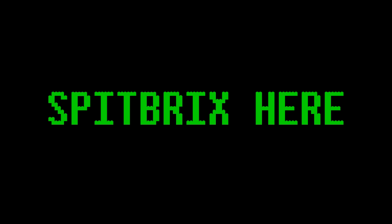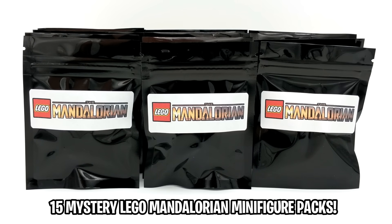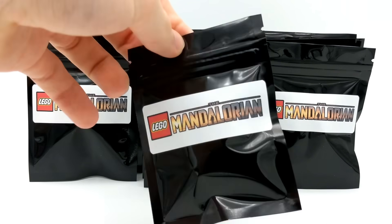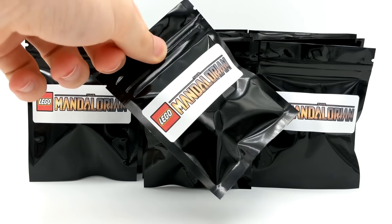Hey guys, what's going on? Spipperix here, back for another LEGO video. Today we'll be opening 15 Mystery LEGO Mandalorian minifigure blind bags from the popular Star Wars series streaming on Disney+. If you happen to be watching this during the release of the Mandalorian Season 2 episodes, don't worry — this video will not contain any spoilers.